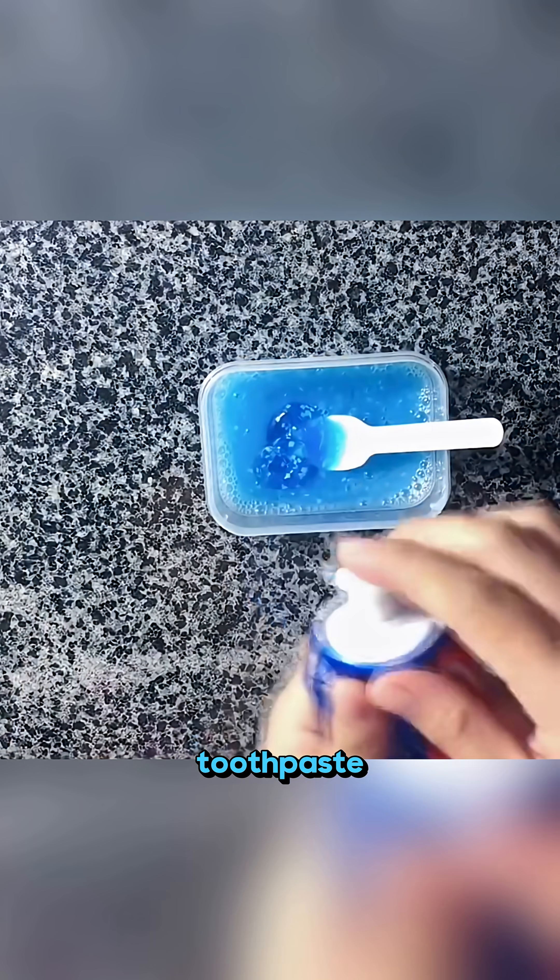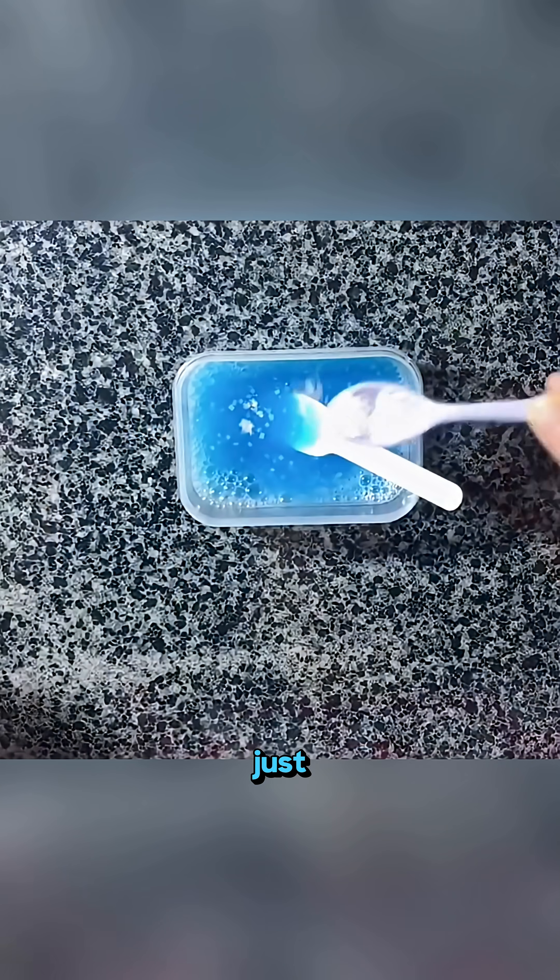Add a second squeeze of toothpaste, stir again, then sprinkle just a pinch of salt and mix it until it feels thick. Seal the box, place it in the fridge and wait two days.